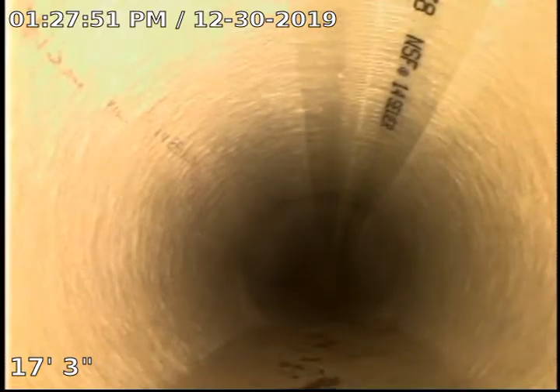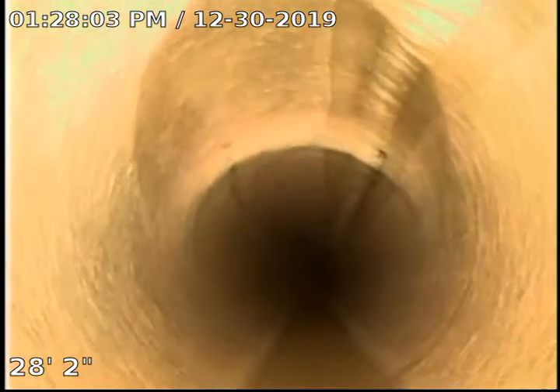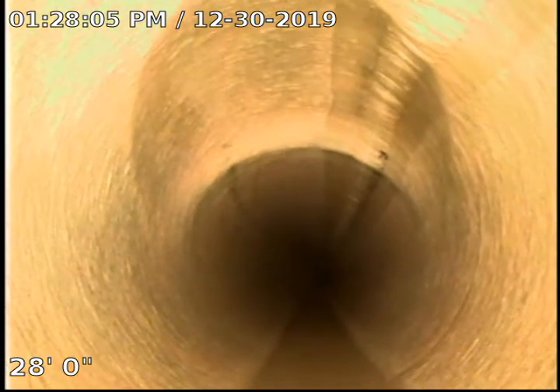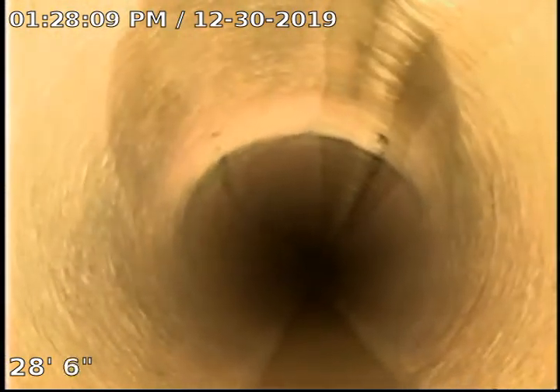We've just pulled the bladder. Here you can see this is the outside clean-out. We're going to set up a time — this is a 6-inch clean-out in the yard. We will do a reinstatement here.